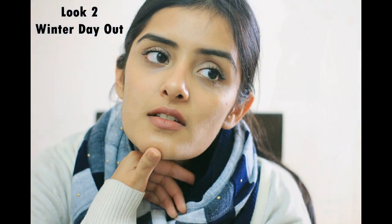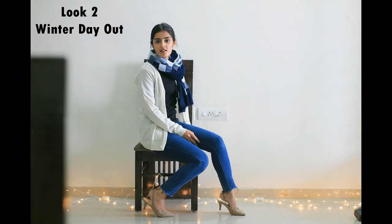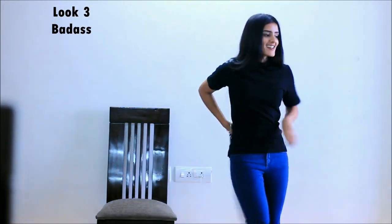My makeup here is all about highlighting, with a center part ponytail. I finished the look with nude heels to keep it sharp yet elegant. The third look is the coolest of all — for this you need an oversized shirt like this one, and I'm tying it around my waist.